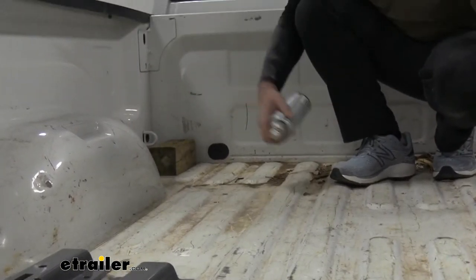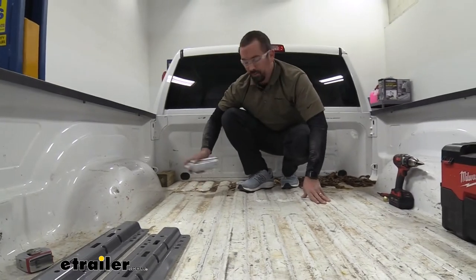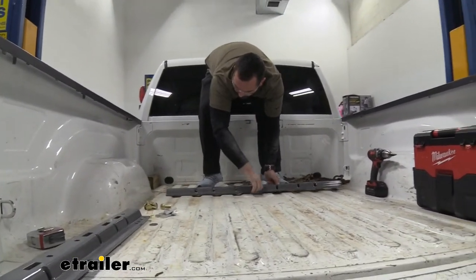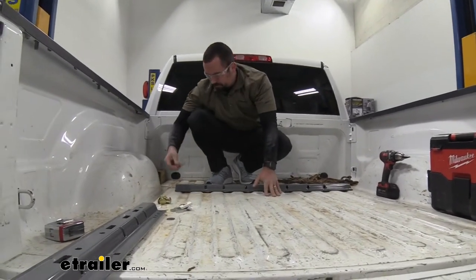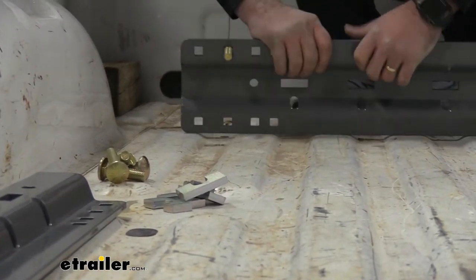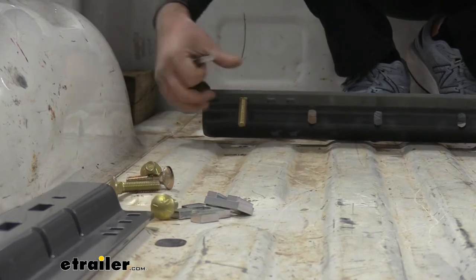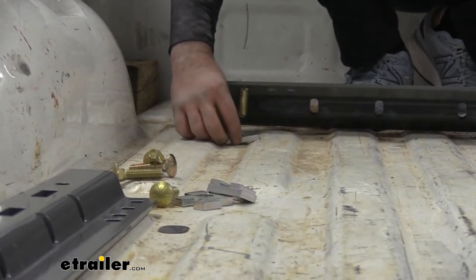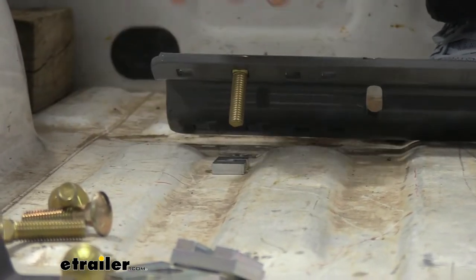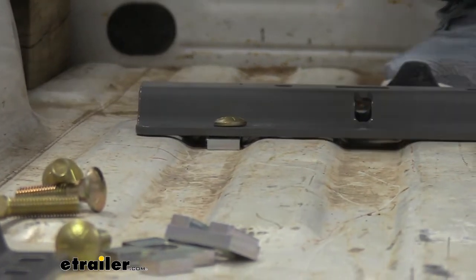I'm using a little bit of clear enamel here — if you have a bed liner or a black truck, use whatever spray paint you have available. The main thing is you're just coating that raw metal surface. Now take the rail and line it up with the holes we've drilled, then feed five carriage bolts through. I also have spacer blocks — take one, set it against the bed rail corrugations so it's sitting flush, then feed the bolt through. Repeat on the other four holes.